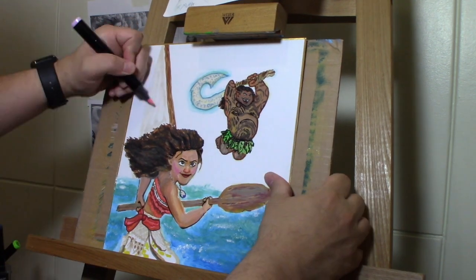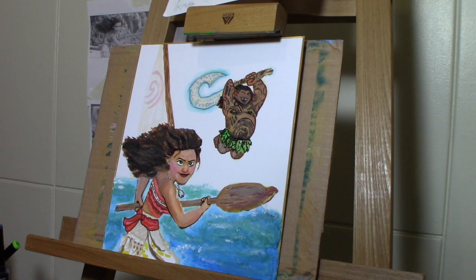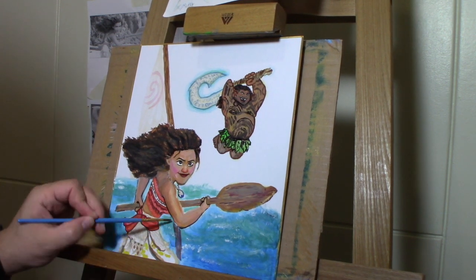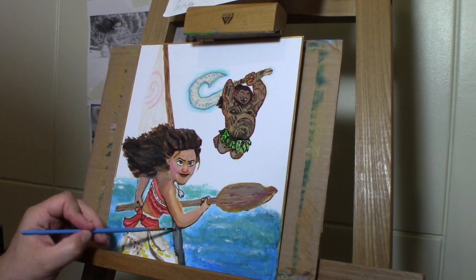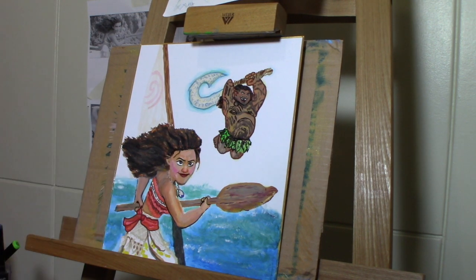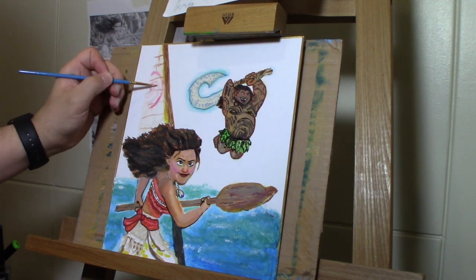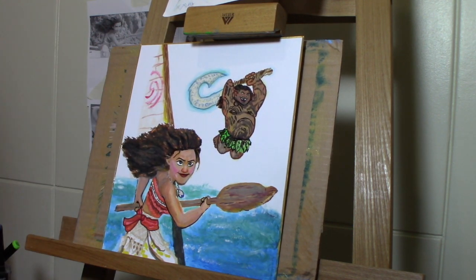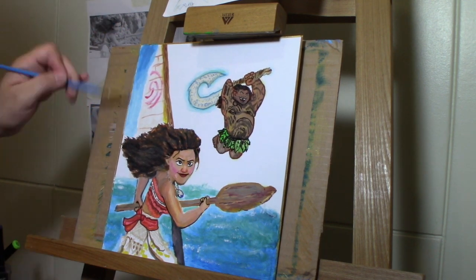I'm throwing in a sail there — using a little eggshell white to do the sail, and pink. I came over with some red later to create that little symbol that she put on the sail. Then I just throw in a blue sky with clouds to get just a little background going.